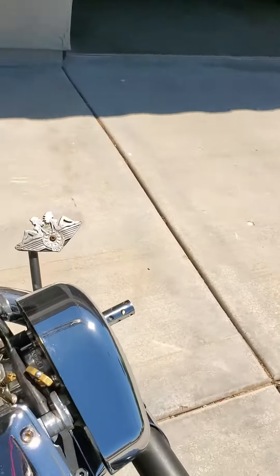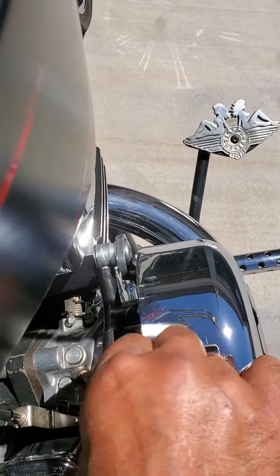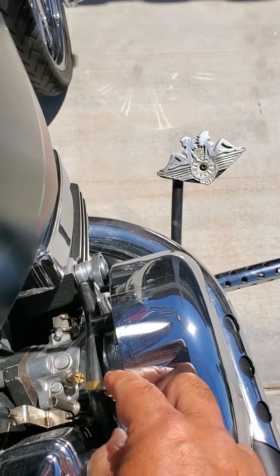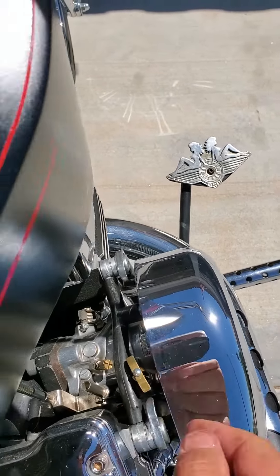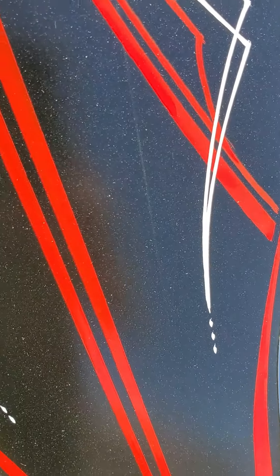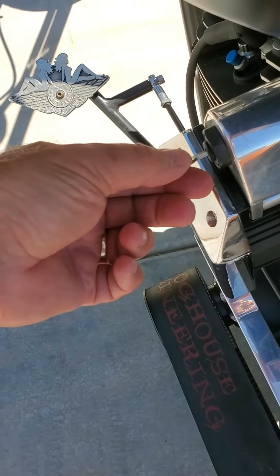On the right side, top of the carburetor, there's a choke lever that pulls up and turns counterclockwise a quarter turn to lock it in the open choke position. Turn it back so that it sets down in its seat — that's the run position. Turn the key on, and then back to the start position.